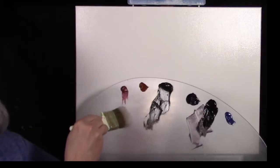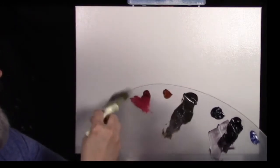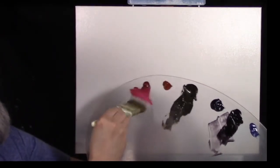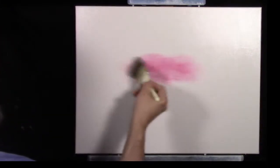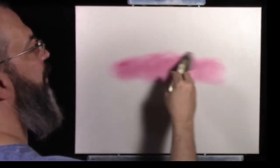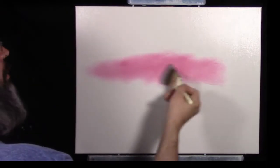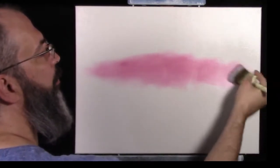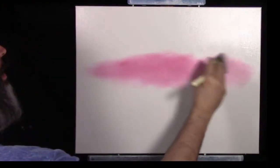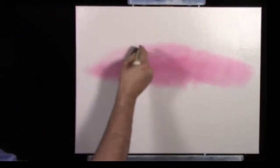I've got my two inch brush here and I'm just going to get a little bit of the alizarin crimson — we can always add more. Don't feel the need to load up your brush with too much of this. We're going to put a nice little pinkish glow in the sky to warm it up. We're doing a great little winter scene and just need a little bit of warmth. I'm making little crisscross strokes to blend this color out.